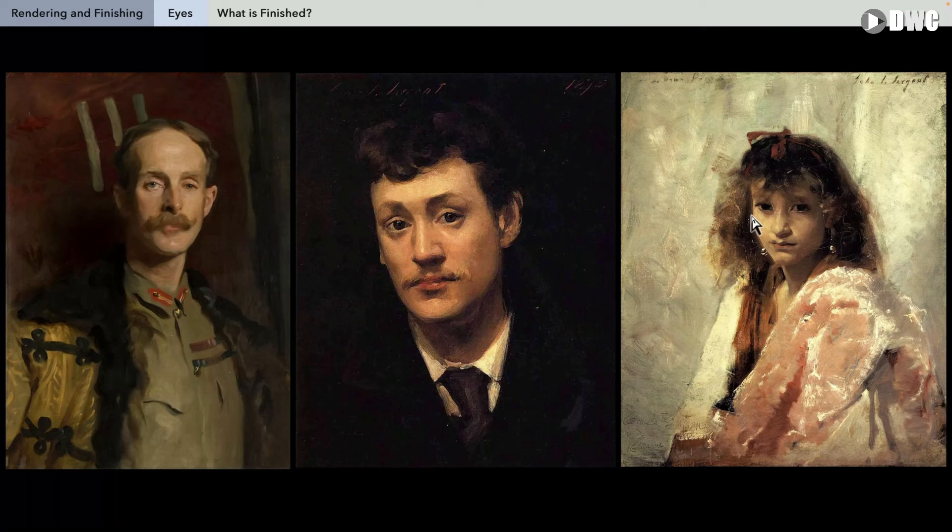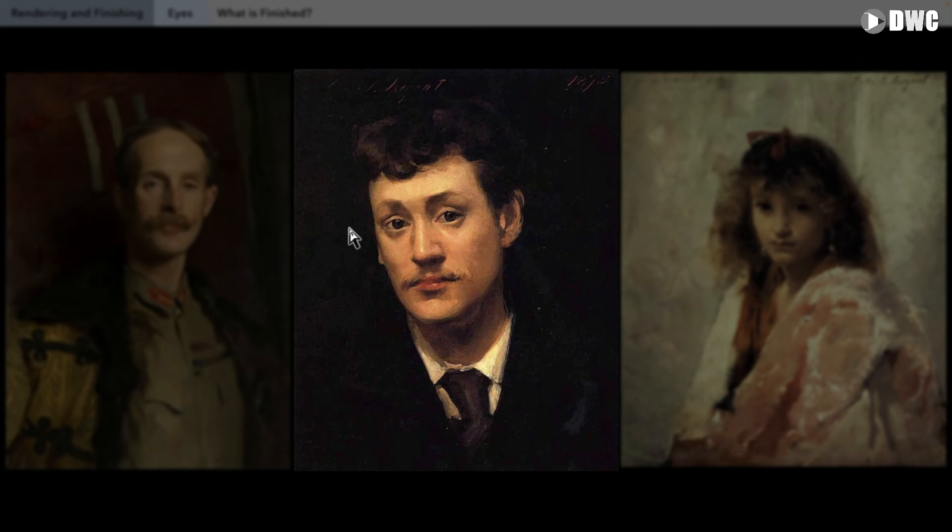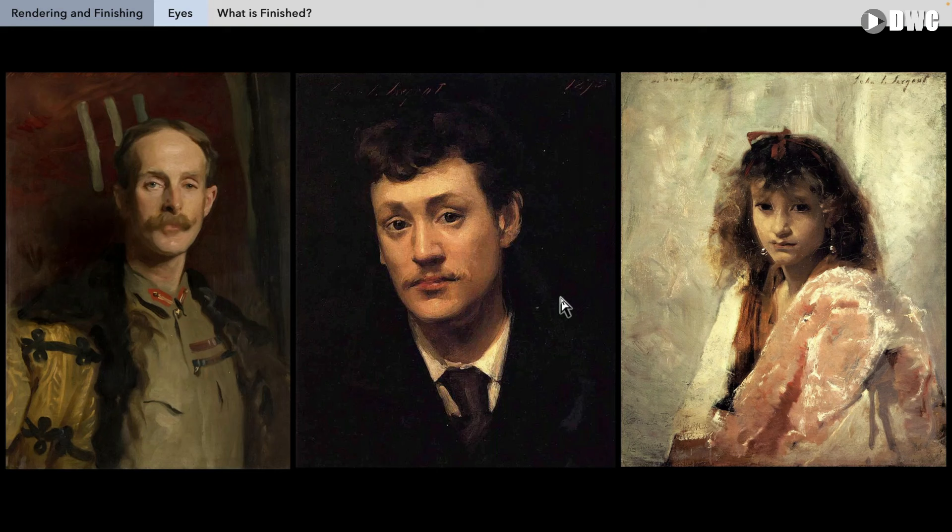These three examples show on the left a much more orthodox portrait — most likely an important military figure or politician who commissioned the work, probably meant to hang in a government building or public space. That subject demanded more attention to detail. The middle one is more casual — perhaps a friend — so less attention to detail in the eyes. And on the right, clearly a very casual painting with much less attention to detail, but still finished.